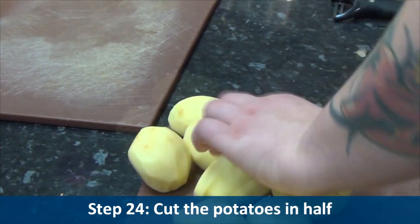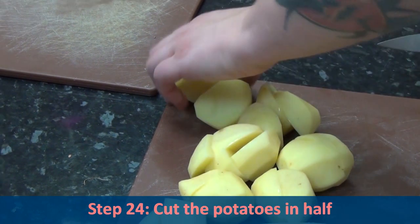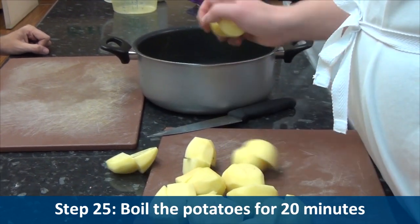Step twenty-four, cut the potatoes in half. Step twenty-five, boil the potatoes for twenty minutes.